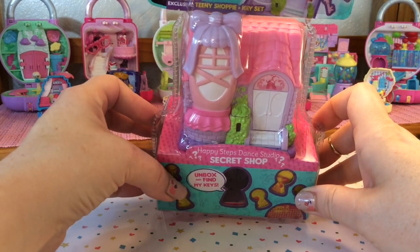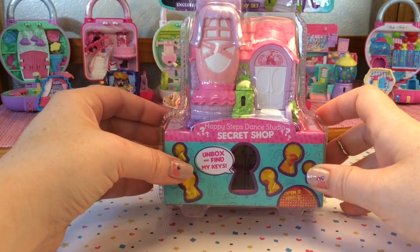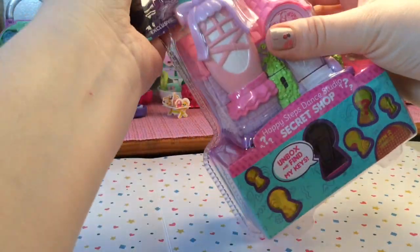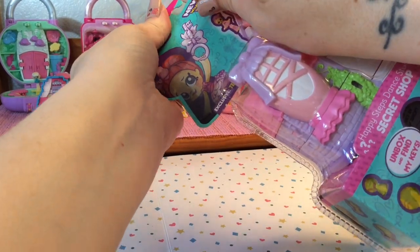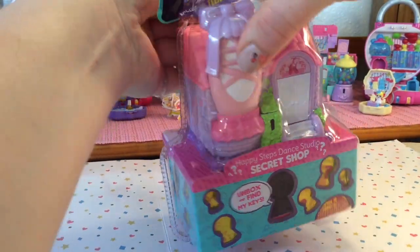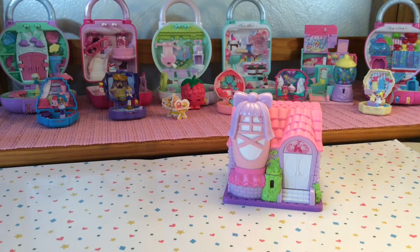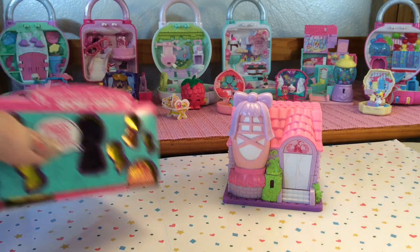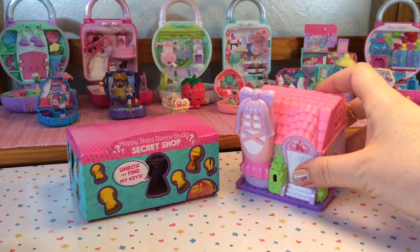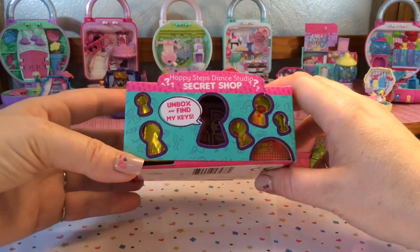Inside we have our secret shop and there will be a tiny shoppie and also a set of keys to open the lock on the front of the shop. So let's go ahead and get this opened. Inside the packaging we have our secret shop here and then it comes with this box that has all of our keys and our tiny shoppie inside.